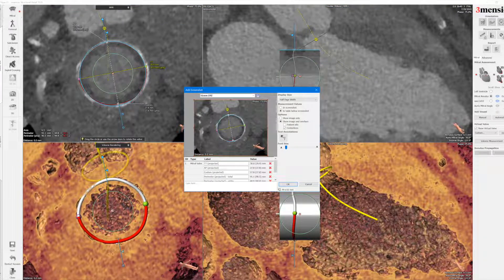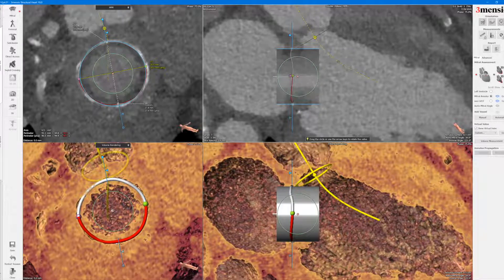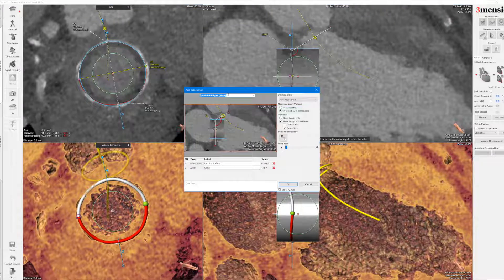This is a 31mm EPIC, so you can label that. You can also do that here and use the angle tool. You draw the angle between the aortic annulus and the prosthetic mitral annulus — this is the aortic-mitral angle — and you can see how that balloon-expandable valve fits. You can label that as well.